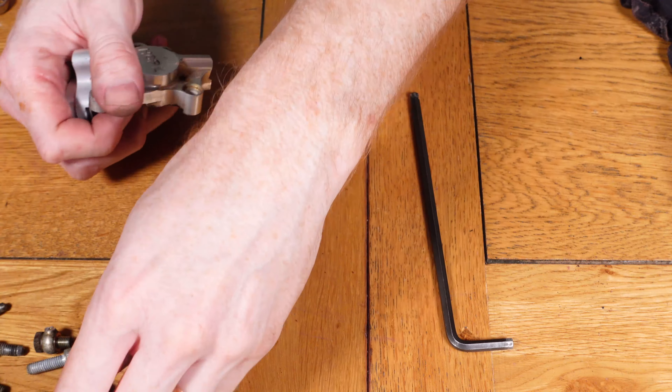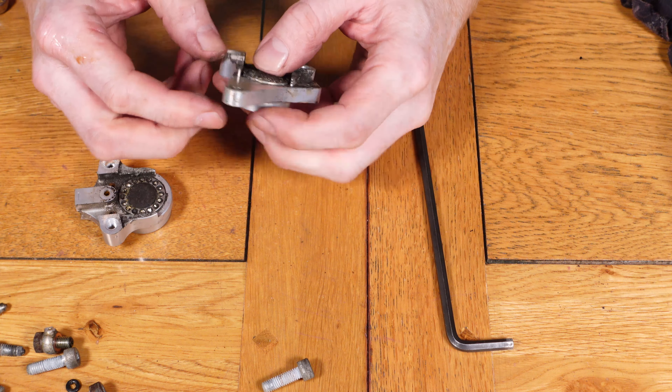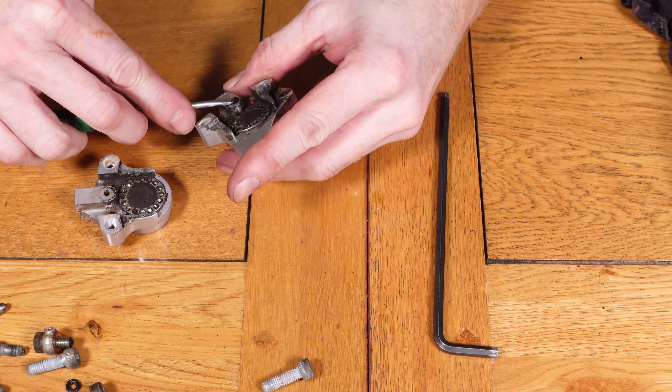Once the two bolts are removed, the two sections of the caliper will separate and you can get inside and see both pistons. You then need to remove the small o-ring from the middle, just taking care when doing this.